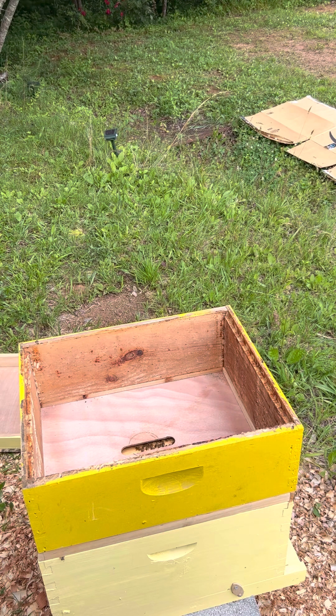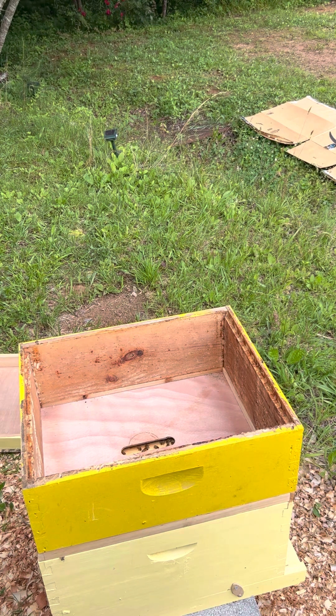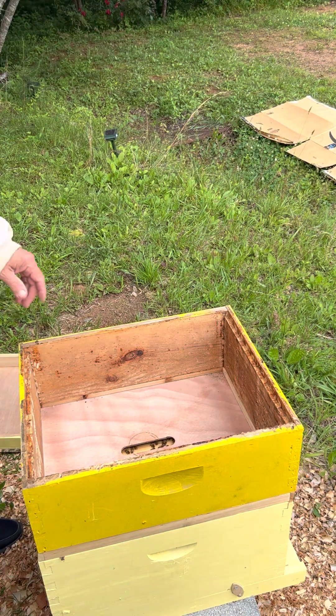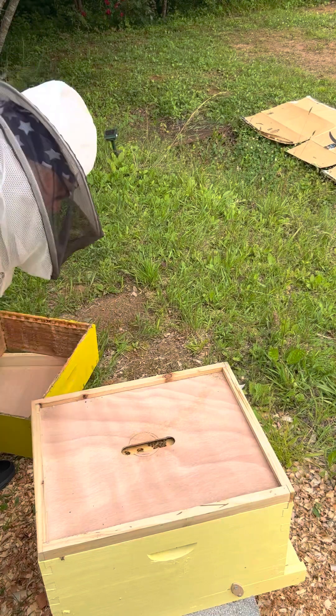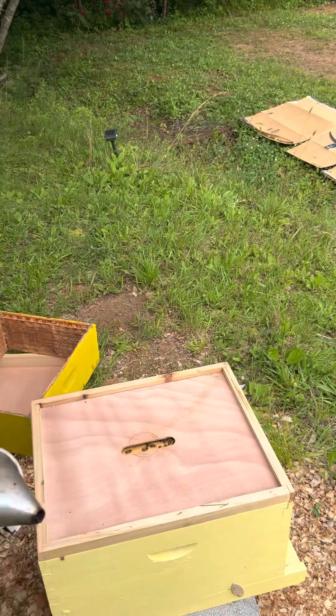This is my weakest hive, and I'm feeding it because, number one, it's weak. The first nectar flow has passed, and we need to find out what we've got working for us and or against us here.